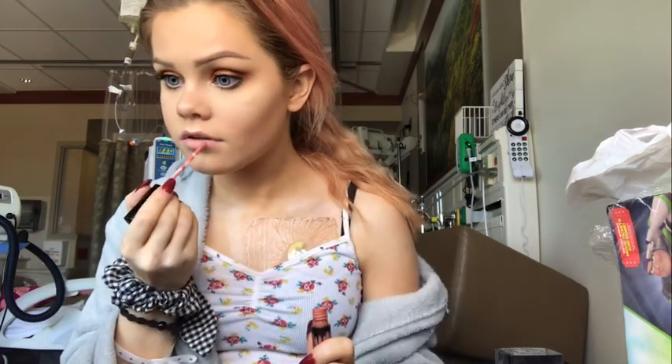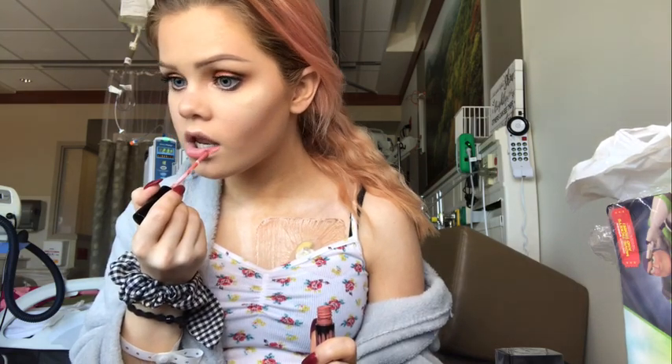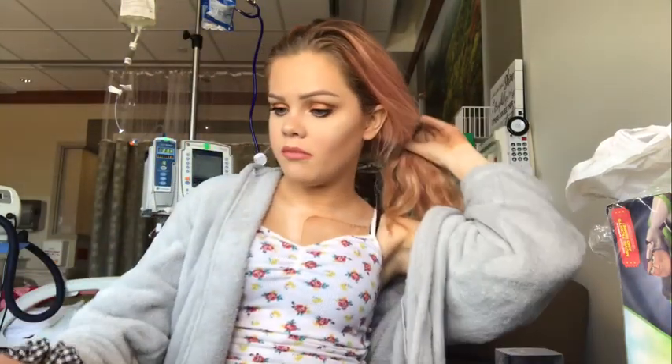For my lips I'm going to use Charm by Kylie Cosmetics - super pretty color. This is the color, super pretty. Now I can take my hair down.